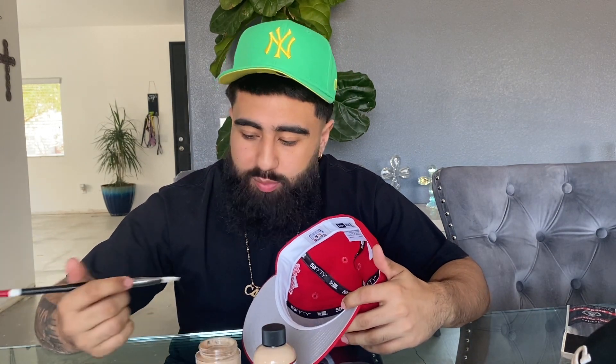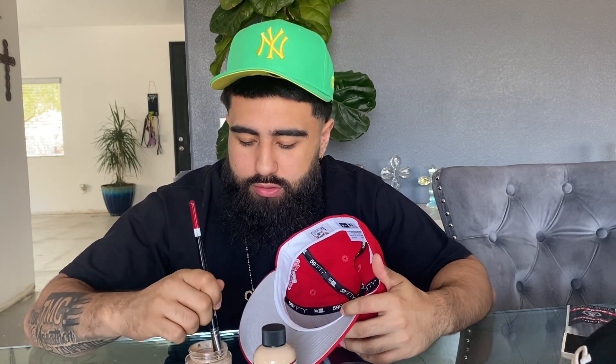We finally got our tools ready. I had to mix up this paint — same shit from the last video. I'm just straight into painting it, man. You already know how this shit goes.